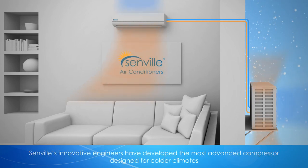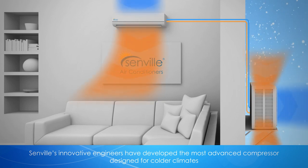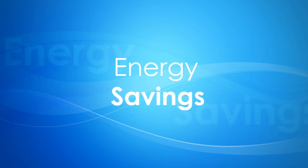While typical mini-splits lose power once temperature drops below zero degrees, Senville's innovative engineers have developed the most advanced compressor designed for colder climates. This allows Senville units to heat and cool in temperatures as low as five degrees Fahrenheit, helping keep you warm in the cold, frigid winter months.